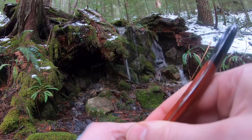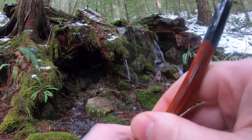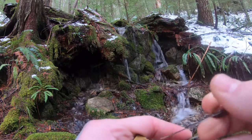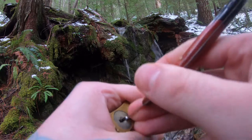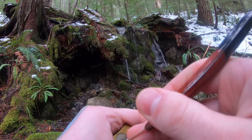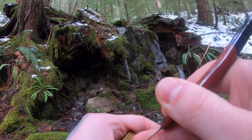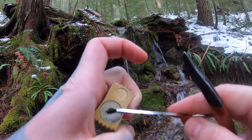On the back. On the back. And 3. Wafer 2 needed to go further up. And that's 4. 3. There we go.